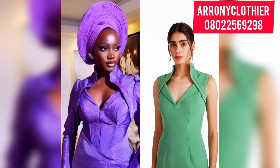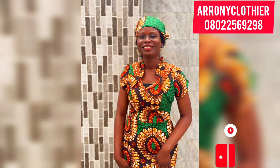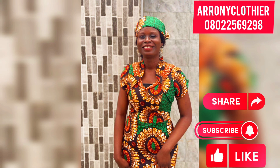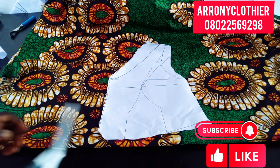Hello guys and welcome back to my channel. In today's tutorial I'll be learning how to sew this beautiful gown with bolero jacket. If this is what you like to learn, kindly stay tuned. Please do not forget to hit the subscribe button below and give this video a thumbs up. I have a video on how to draft the style and I will drop the link in the description box below.